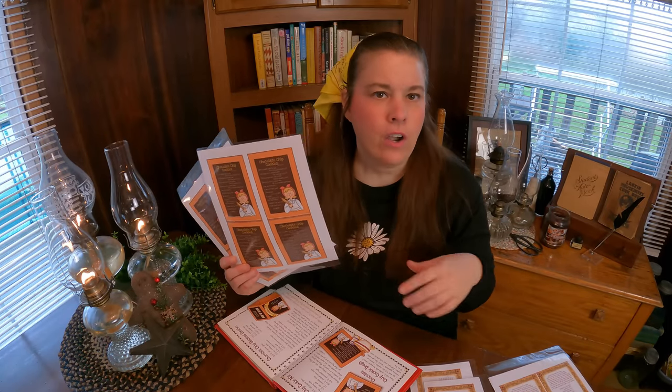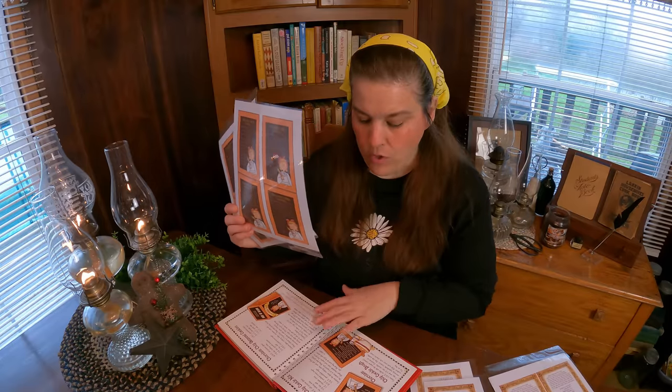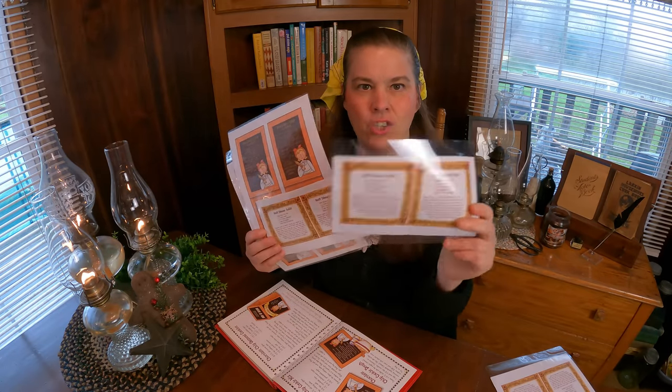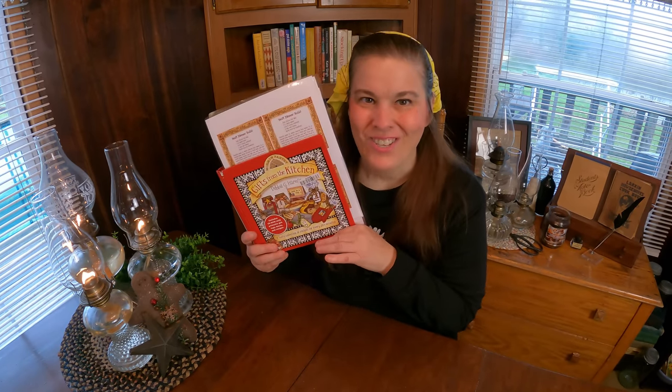Christmas gifts this year are going to be food items for me. Food is extremely expensive, but when you make your own mixes like this, you can do it really, really cheap. And then we're going to do some dinner rolls in a jar, and we have soups — all kinds of things. So let's go into the kitchen and put it all together with the chocolate chip cookies in a jar.